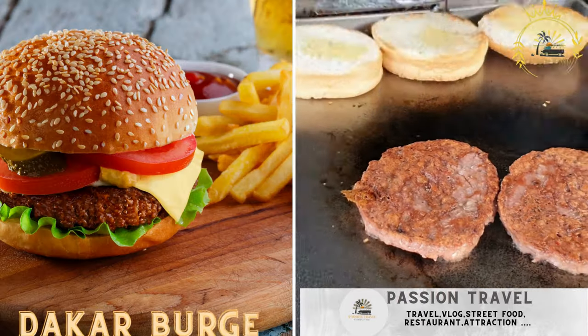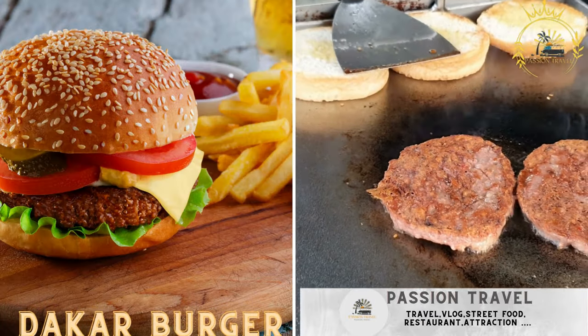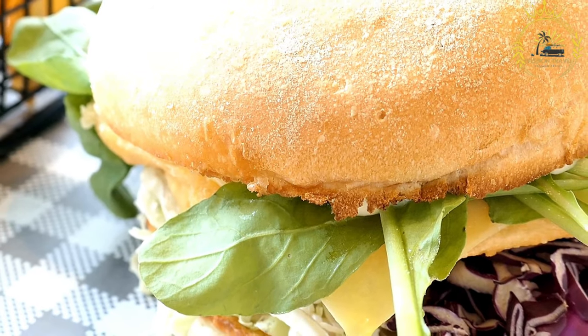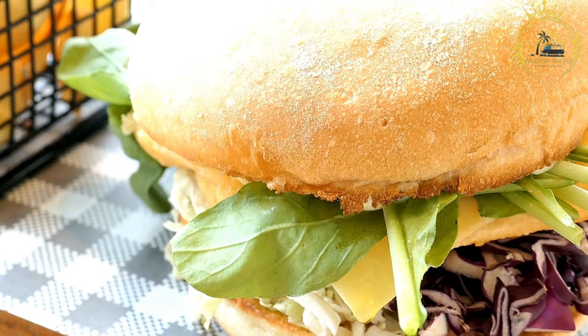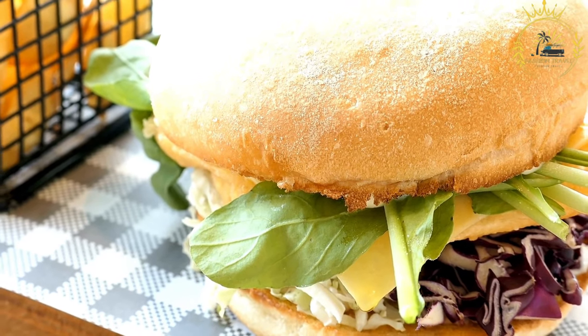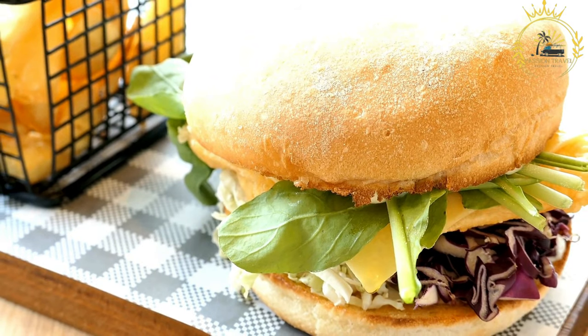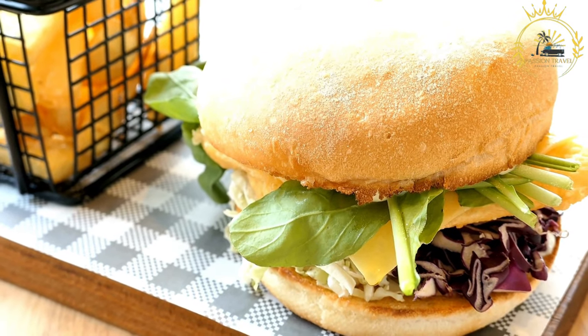Dakar Burger: a Senegalese take on a hamburger, often featuring grilled meat or fish. The Dakar Burger is a Senegalese version of a hamburger adapted to include local flavors and ingredients. It's a delicious fusion of Western fast food and Senegalese cuisine. Here's how to make a Dakar Burger.